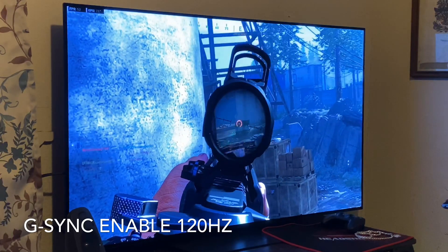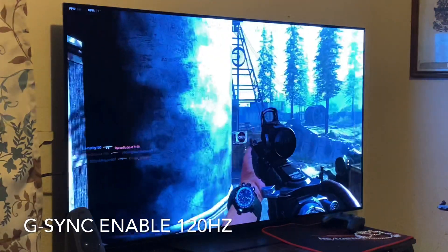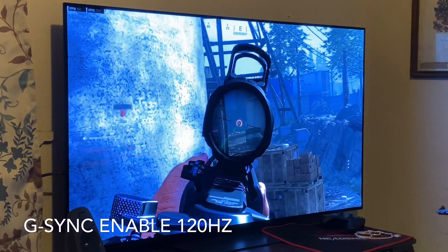You gotta love this game, man. I mean, look at the picture, guys — it's just phenomenal. I love it.